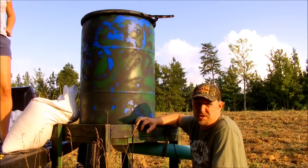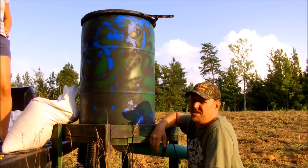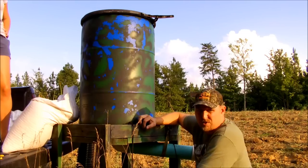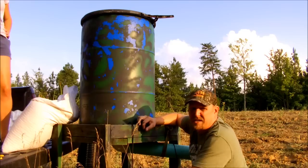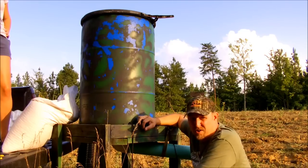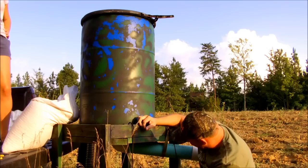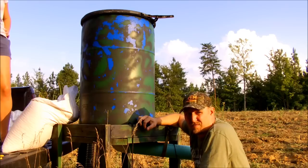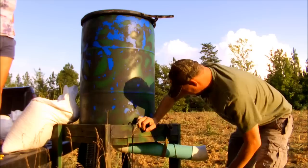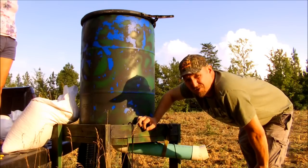What I've got is a 55-gallon drum I bought for about eight bucks on Craigslist. What I did was cut a hole in the bottom of this thing, put about a four-inch reducer on it, put a 90-degree elbow on it, and about three feet of four-inch PVC pipe. I've also put about a 30-degree elbow on this thing to keep the corn from gushing out of it.